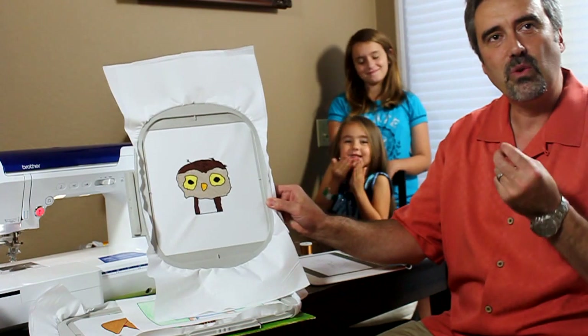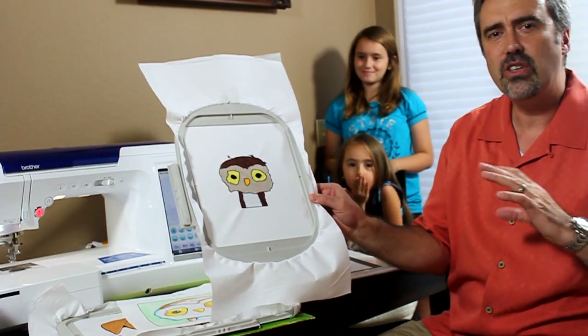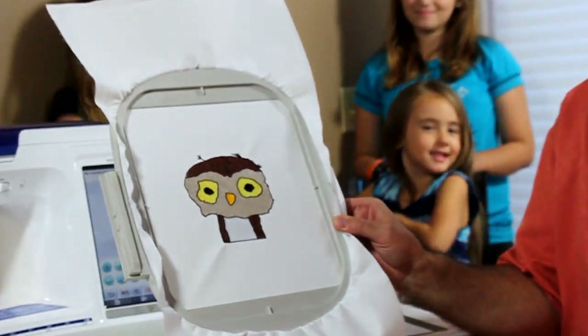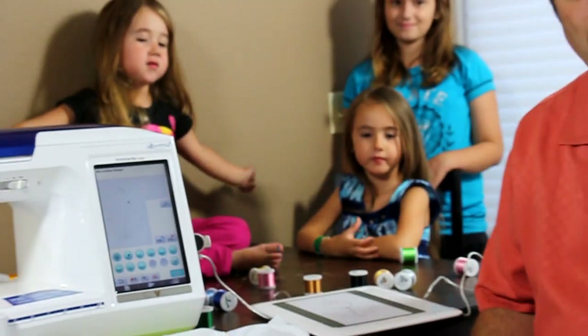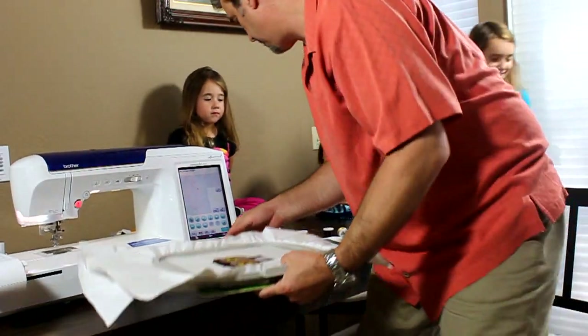Imagine taking your own signature and putting it on a quilt. Imagine just anything you want right on the screen. Now, I'm going to have Miranda, my 10-year-old, come and show you how this works. Miranda, why don't you come up here? We have a little flower on the screen.